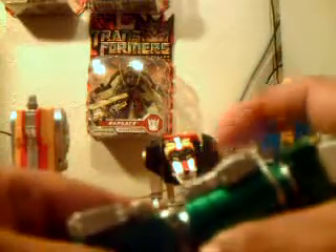Same thing with this guy — transforms exactly the same way. Push that in. Since this is going to be the left arm, I'll go ahead and turn it that way. There you have the left arm. And, of course, flip this little piece out.